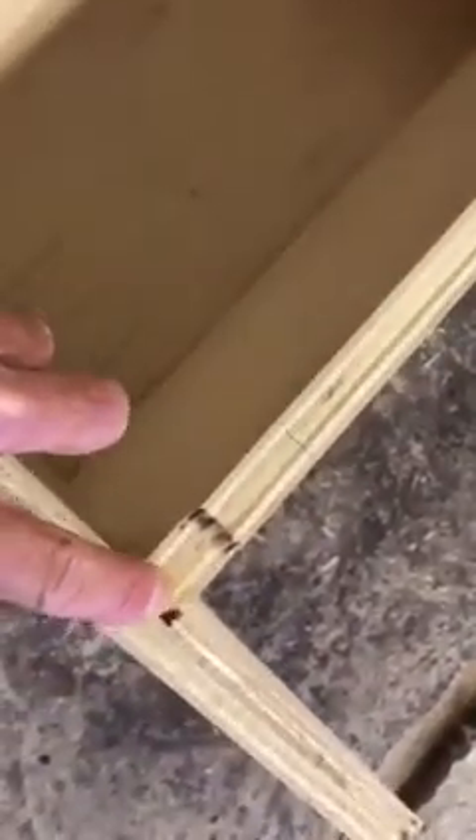This bottom shelf is dadoed, glued, and pocket screwed in. Strong. The back is also rabbeted and dadoed and glued in.